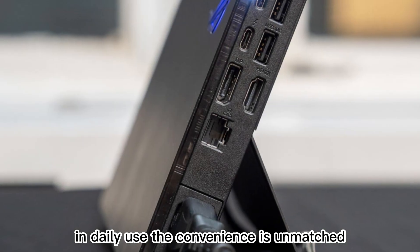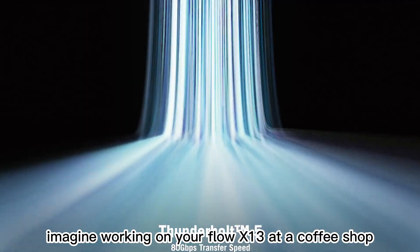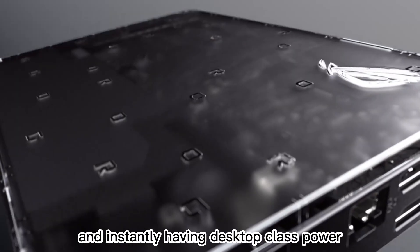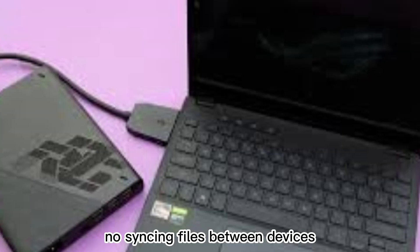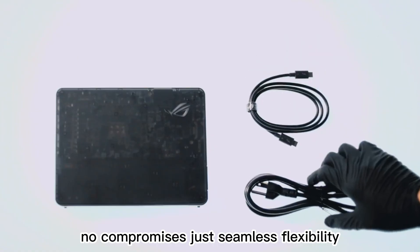In daily use, the convenience is unmatched. Imagine working on your Flow X13 at a coffee shop, then coming home, plugging into the XG Mobile, and instantly having desktop-class power, multiple monitors, and all your peripherals ready to go. No syncing files between devices. No compromises. Just seamless flexibility.